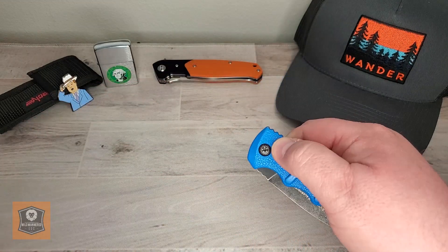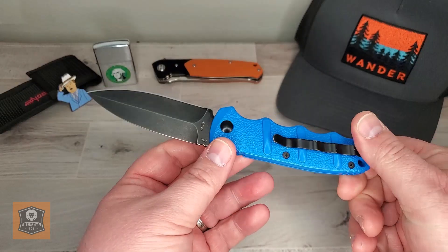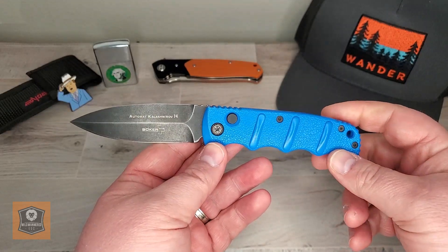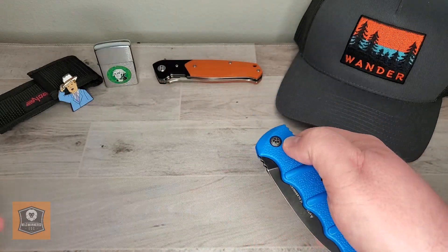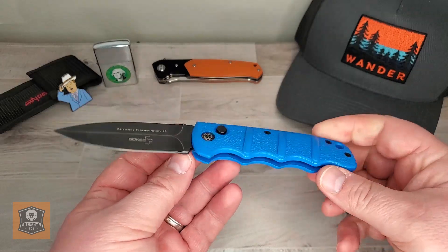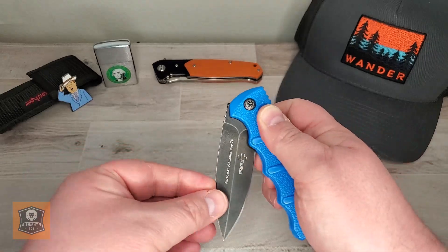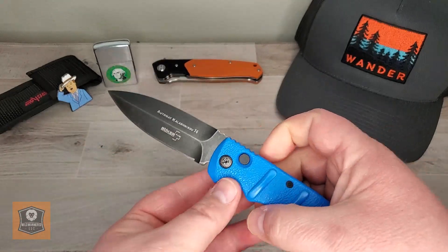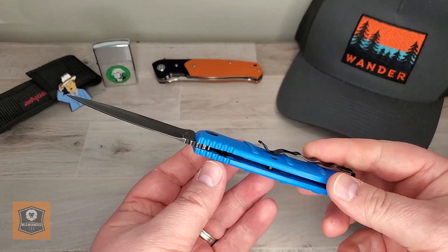This is a knife that's pretty hyped. It's something that everybody kind of wants to get their hands on, or at least wants to try at least once. And that was sort of the case for me. It is an affordable automatic, and so that's one of the things that I think is its biggest draw. Everybody kind of likes the idea of an auto, but the reality is to do an auto well actually takes some skill. And autos aren't legal everywhere, so that's another component to these.